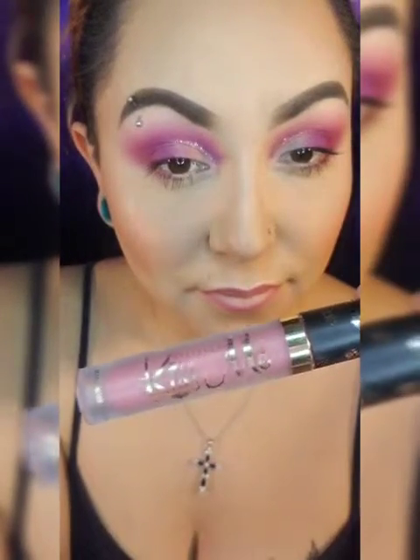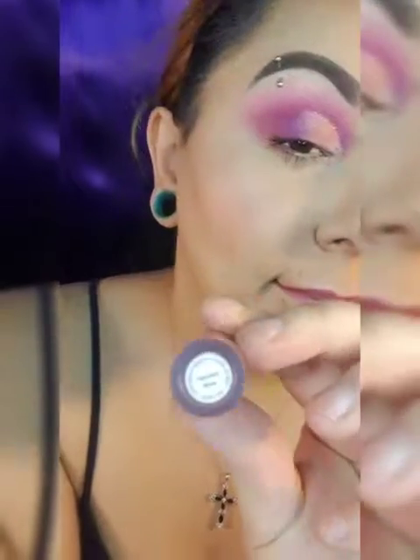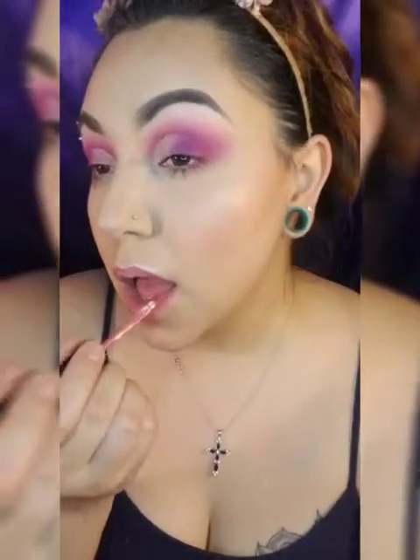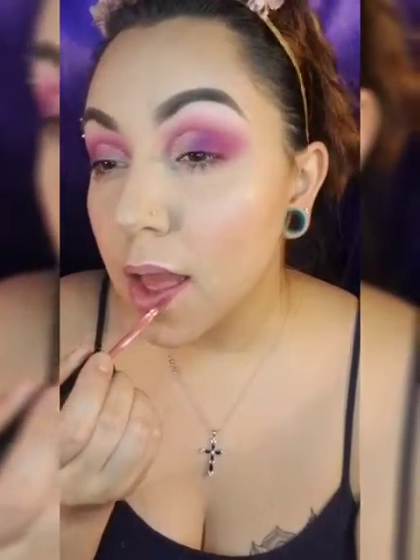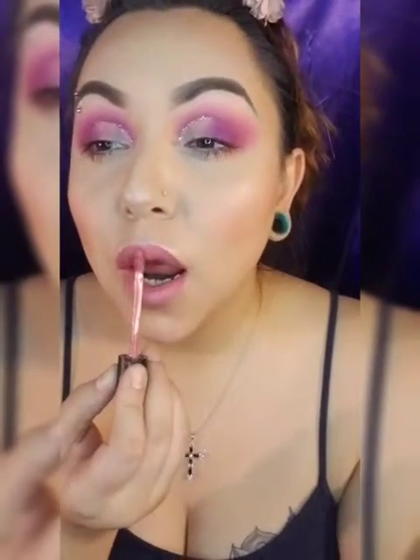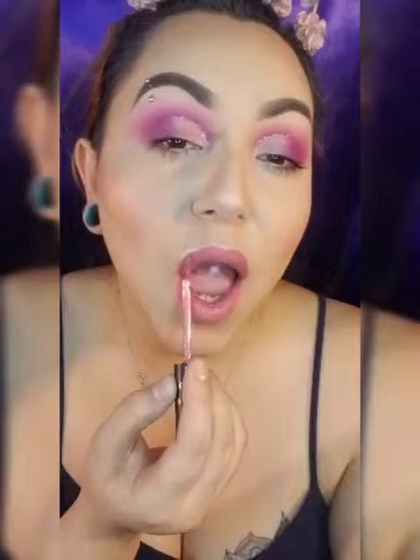Using this cute pink color from Kiss Me — I loved that month's subscription. I think it's called Paparazzi Matte. It is such a cute pink — not too bright, it doesn't clash with my eyeshadow, but it has that light pinky color. And that highlight — it's always good to put a highlight on both the top and bottom. I love how it looks.